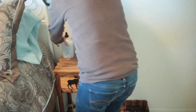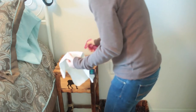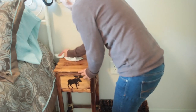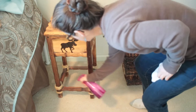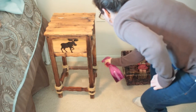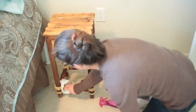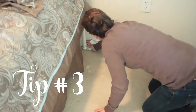Here I am just using a vinegar and water mix and starting to wipe down all of my wood furniture. I don't just wipe the top — I make sure I get the legs and the underneath of the furniture as well.